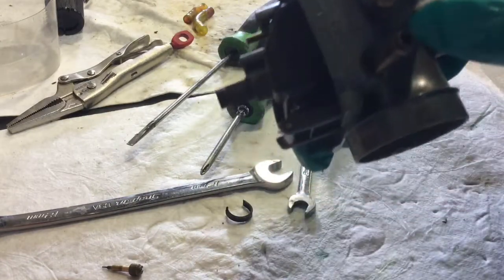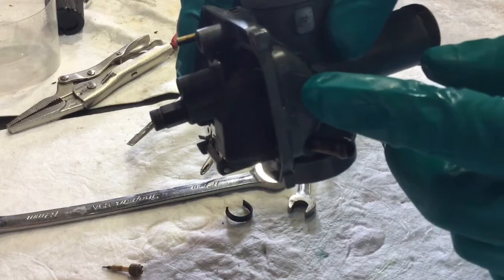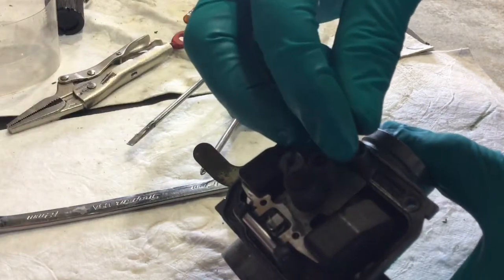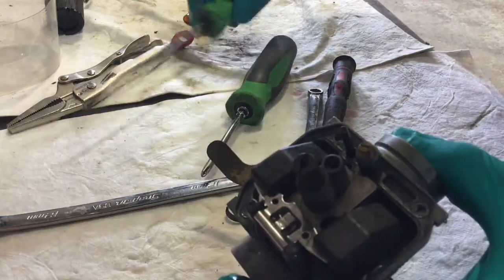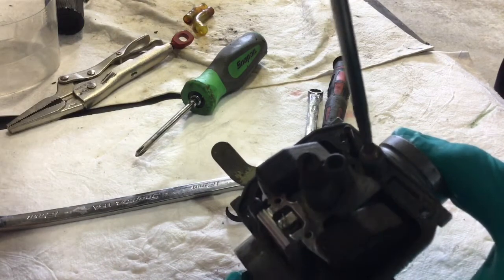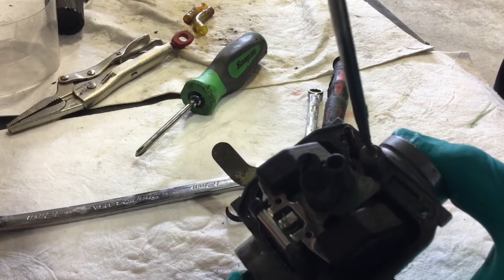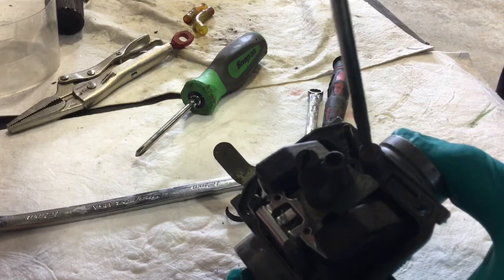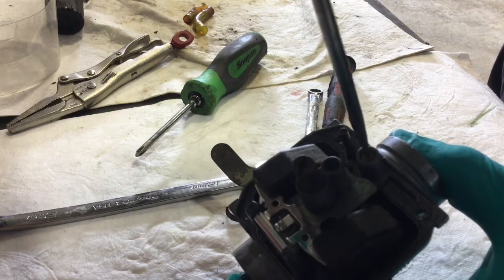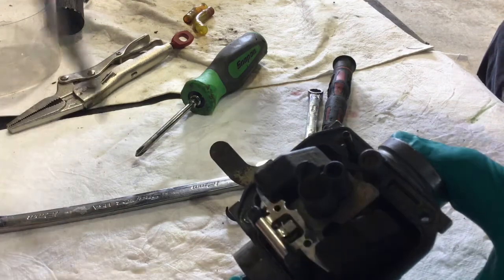One thing I forgot: there's actually a spring on this idle air control adjustment screw that I forgot to put on in the previous video. So make sure you put that spring in. There are also low speed jets here. There's a spring on that one as well, and just thread it in. You don't want to go super tight with these. I'm surprised at how bad they can get corroded in there — a little bit of moisture gets in. This one came out really easy.